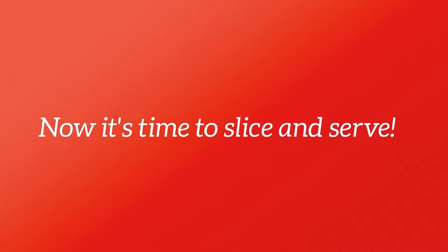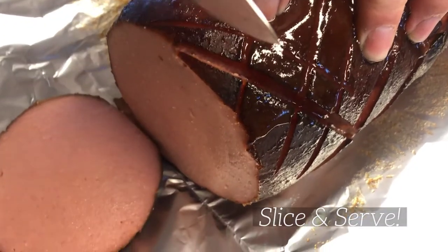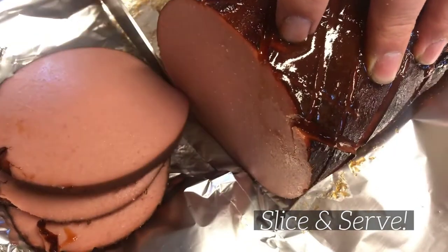Once it's fully cooked to your liking, just about three hours, it's time to slice it and serve it. Carefully slice the bologna and then serve with additional barbecue sauce and your favorite sides.